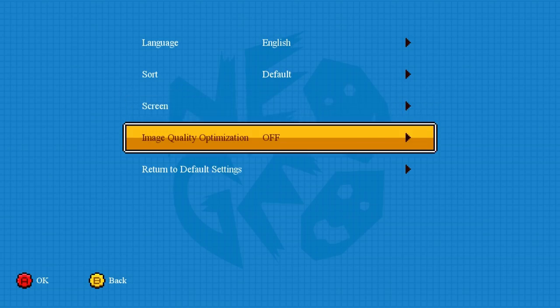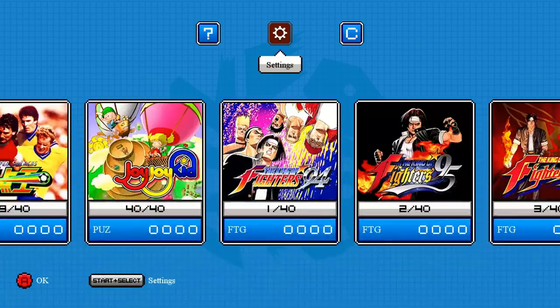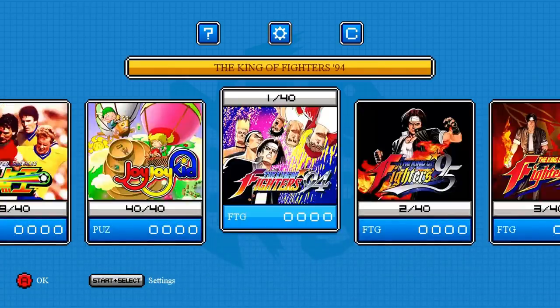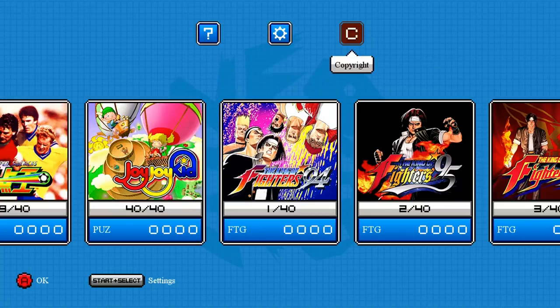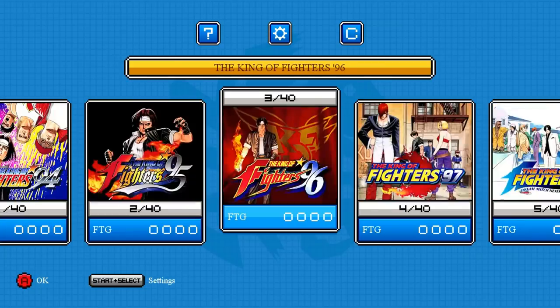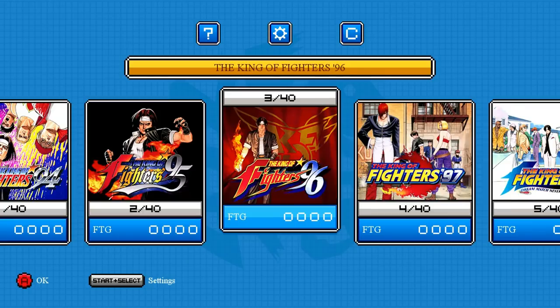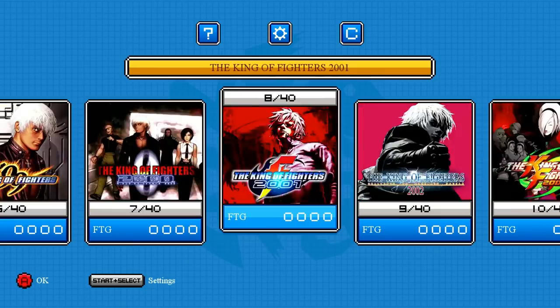Image quality optimization can be turned on or off — it's basically a smoothing effect. You should also notice that this takes heavy inspiration from the NES Classic and Super Nintendo Classic in terms of the user interface, which I think is pretty neat and it does work well. The only other options are Help and Copyright — Help just gives QR codes to SNK's Facebook or Twitter. You can also access settings in-game by pressing Select and Start.